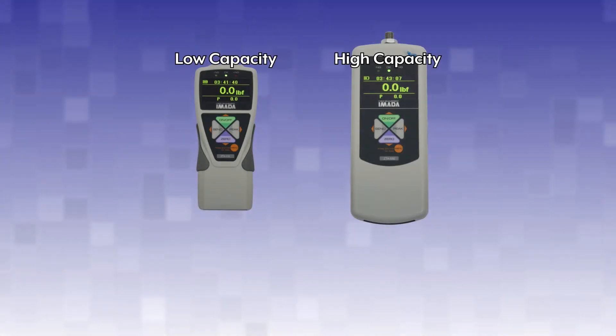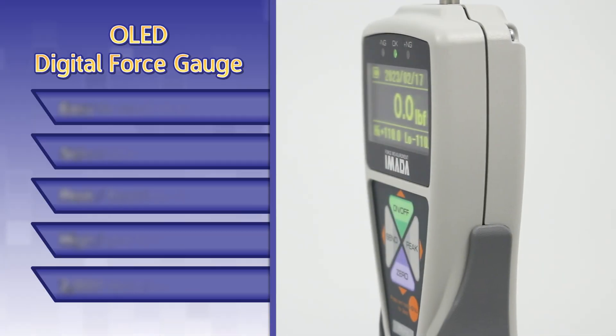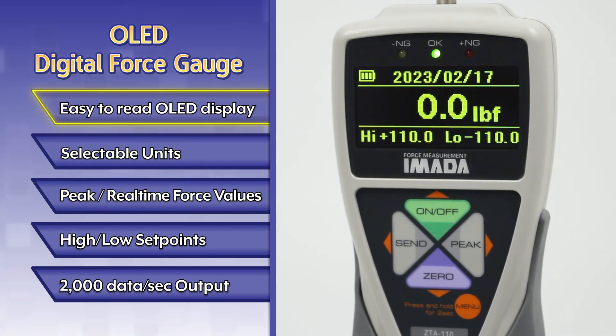Introducing the OLED Digital Force Gauge ZTA series. The easy-to-read luminescent OLED display is visible in both low-light and bright environments.